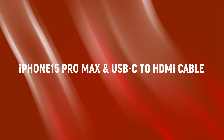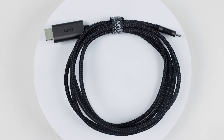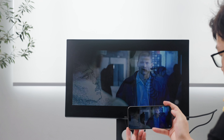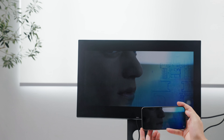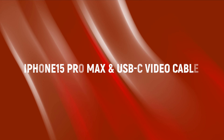What about iPhone 15 Pro Max and a USB-C to HDMI cable? This is a USB-C HDMI cable where you connect your phone to a monitor. That's cool! Through the USB-C HDMI linked to the monitor, you can cast to the cell phone screen. The USB-C video cable also supports video output.